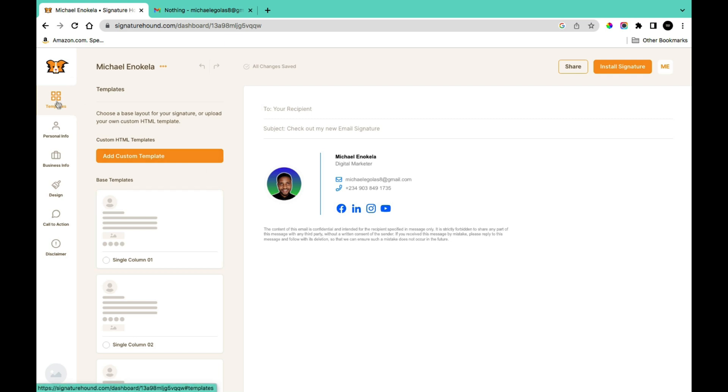On your signature page you're going to see: Templates, Personal Information, Business Info, Design, Call to Action, and Disclaimer. You can navigate within these tabs to make changes to your signature, and any changes you make are automatically saved and backed up.